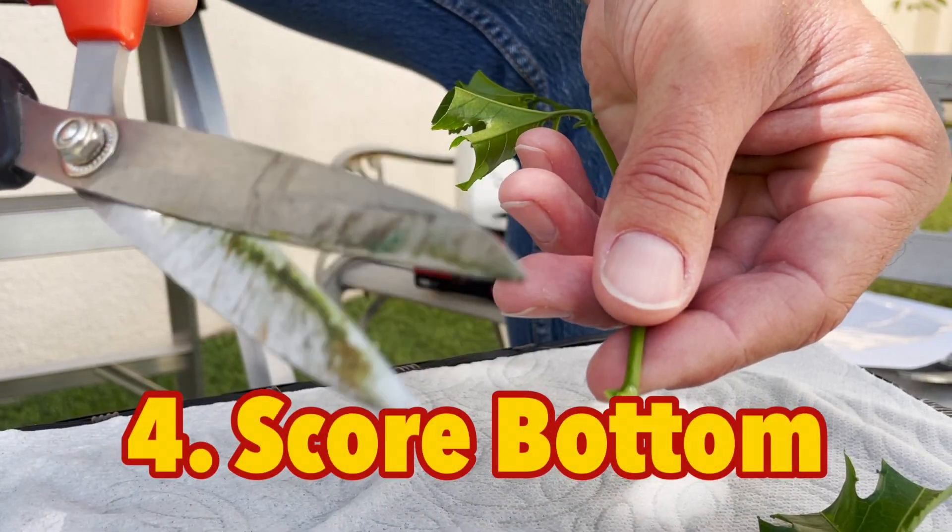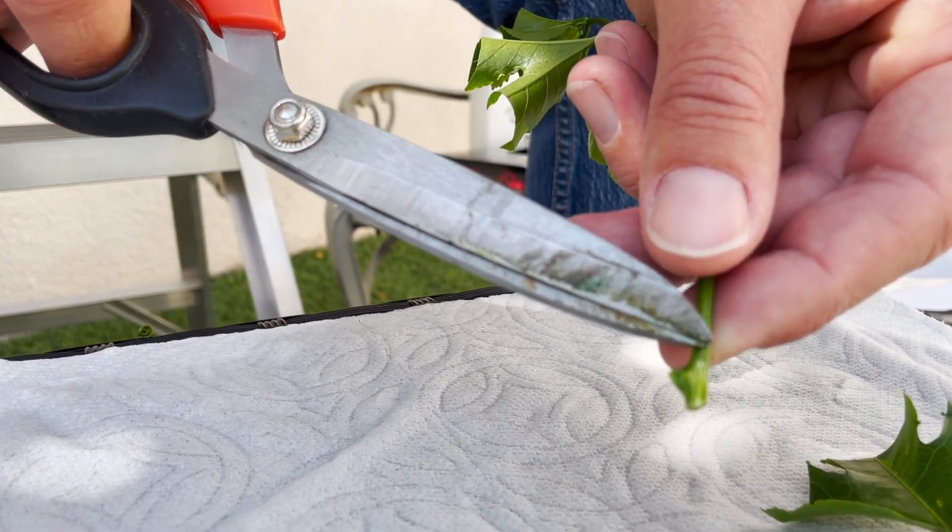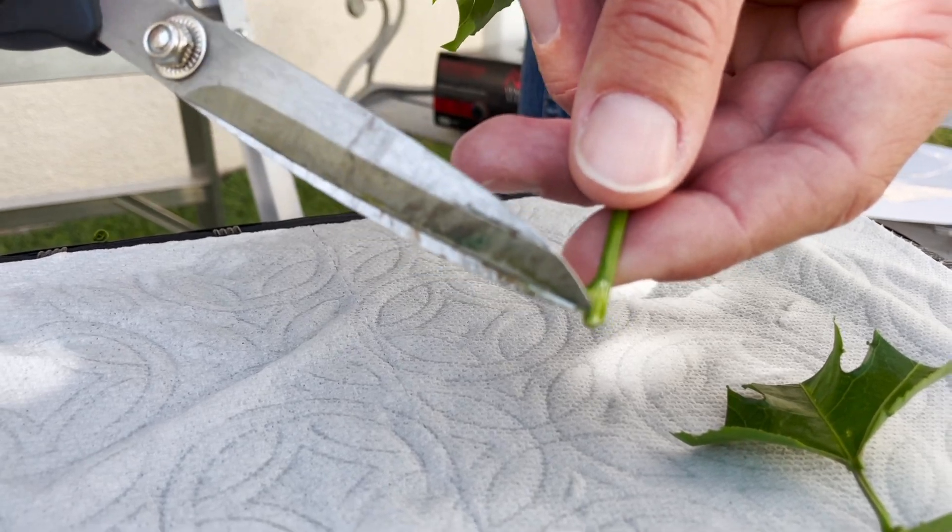All the rooting ends are now going to be scored. This is Tip Number Four: scoring the rooting end increases moisture absorption as well as increases the rooting area.